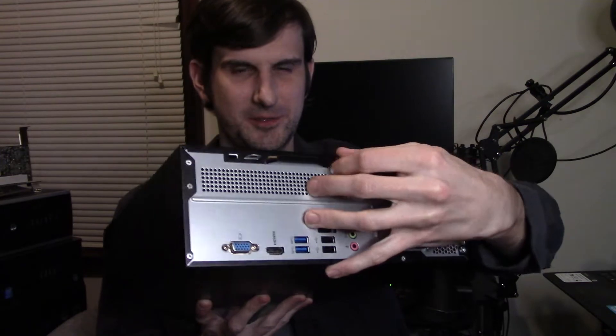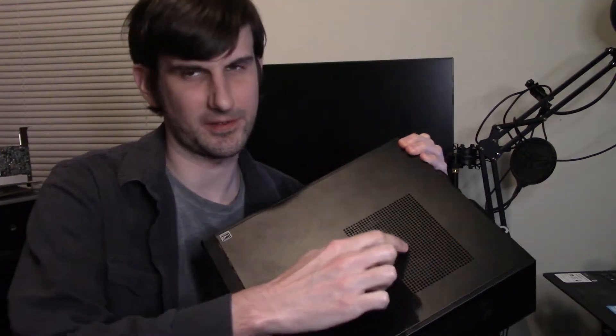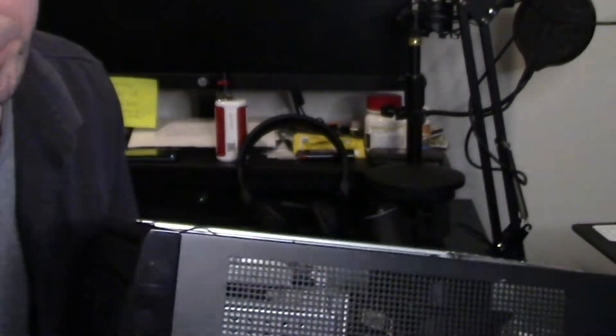First of all, I'll pop open the case. There's just one little screw on the back there. And then the top just slides right off — you can see where this little vent is for the fan. This is the panel; you just push it up, push it out, and then lift it directly off.